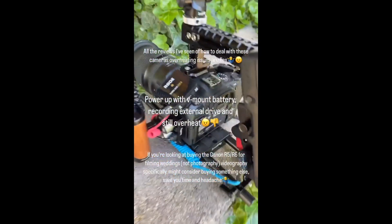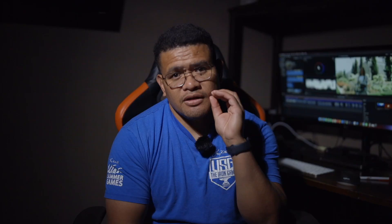It does not overcome the overheating issue if you shoot in 4K. It does not matter whether that be 24, 30, or 60 frames per second — that camera will overheat. So my suggestion is, if you are a wedding videographer and you like to shoot in 4K up to 60 frames per second or more, I would suggest buying something else like the Sony a7S III or the Canon EOS R5c that just came out.